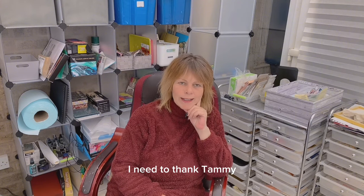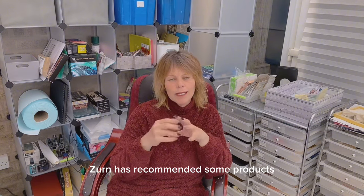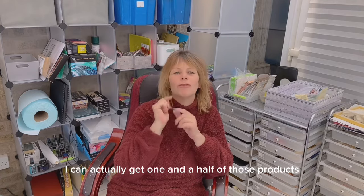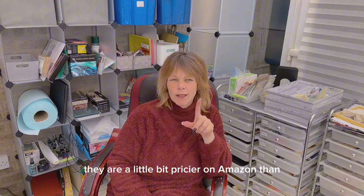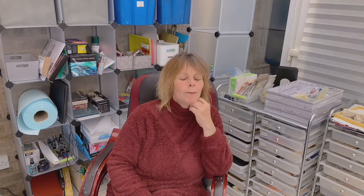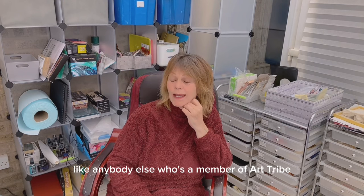I need to thank Tammy, Marge, Caitlin Ingham, and Deb. Your recent tips mean that where Zern has recommended some products for her mark-making course in Art Tribe, I can actually get one and a half of those products. They are available in America and I haven't found British alternatives — they are a little bit pricier on Amazon. It does help me put money towards taking part in the mark-making course like anybody else.